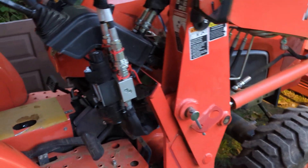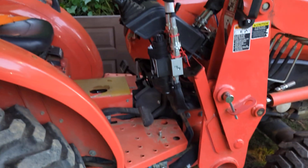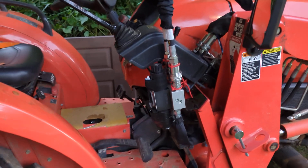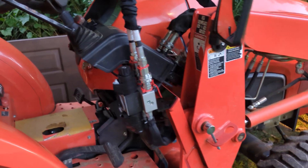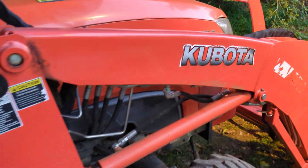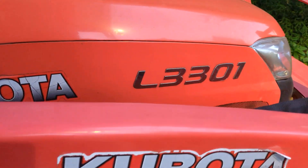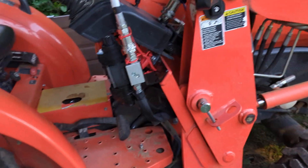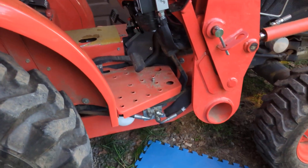There seems to be absolutely no good information around installing the Summit third function — but really any third function is going to be about the same — on an L3301 or similar standard L-series Kubota with a backhoe. There are plenty of videos and instructions for folks who don't have a backhoe pre-plumbed, but for those that do, I wanted to make a quick how-to on this.